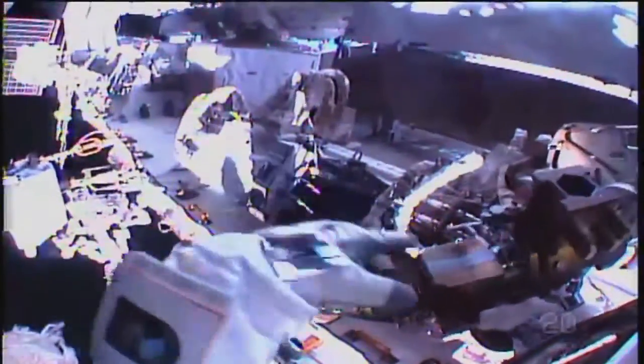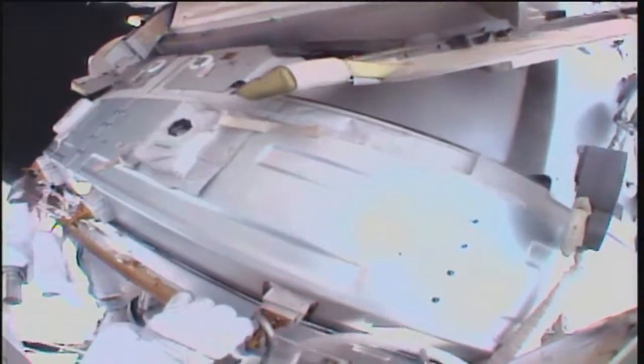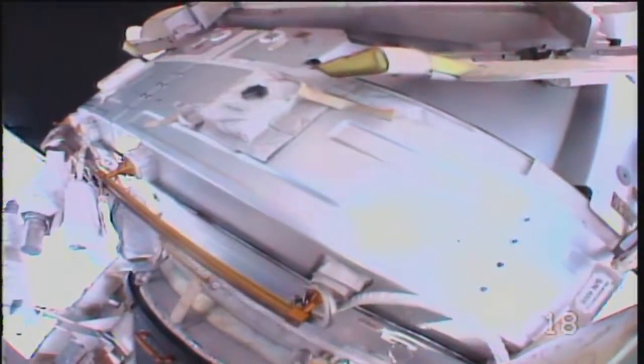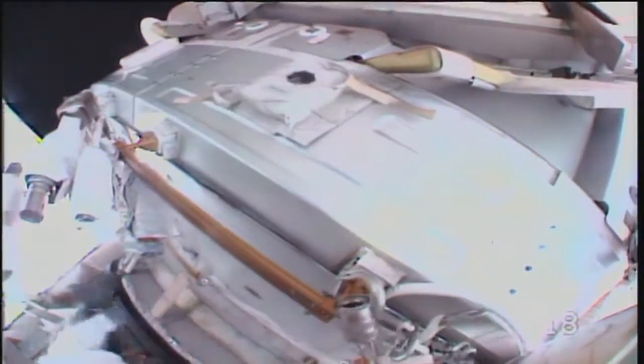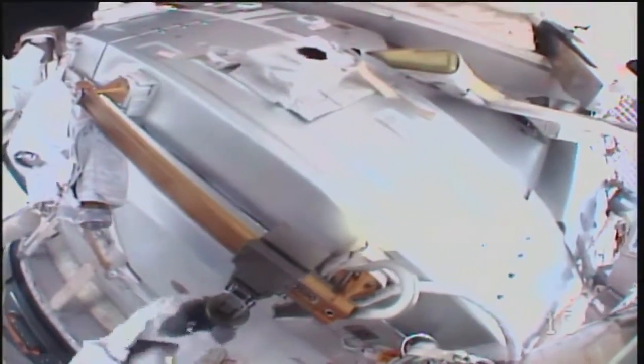I have my green light, Jessica. Copy, Shane. And a reminder, as you pass by those gap spanners on Node 3, you can go ahead and tighten any of those as required. I'm going to take a few minutes and take a few pictures here if you don't mind. Sounds good to us, take all the time you want.